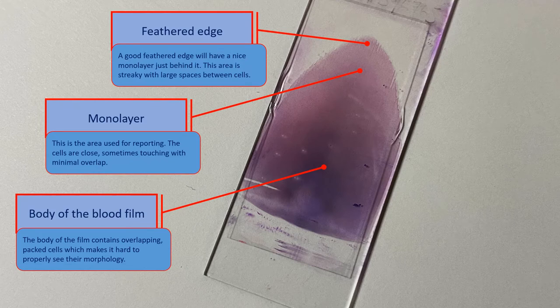When reporting, we are most interested in the monolayer, as the body contains a large number of packed cells, many of which are overlapping or squished together, making it difficult to discern the morphology.